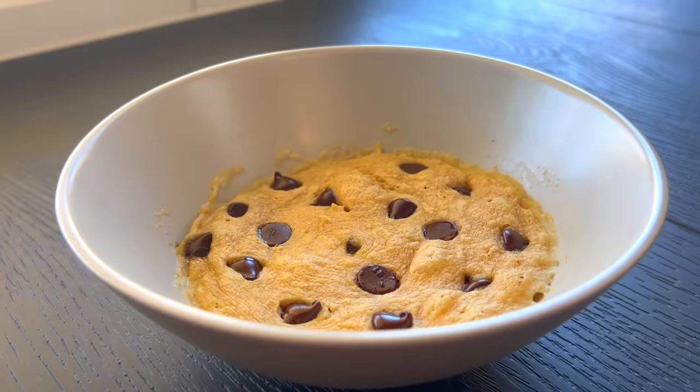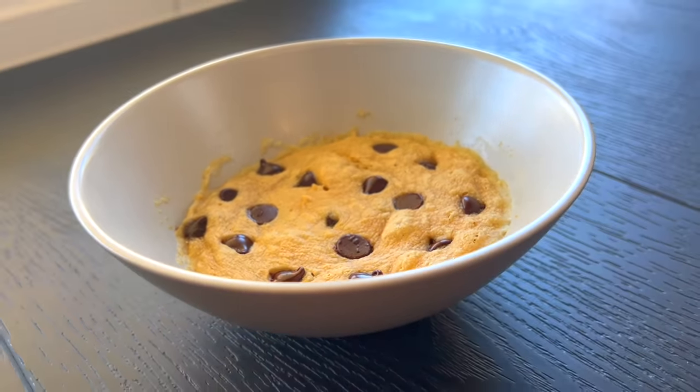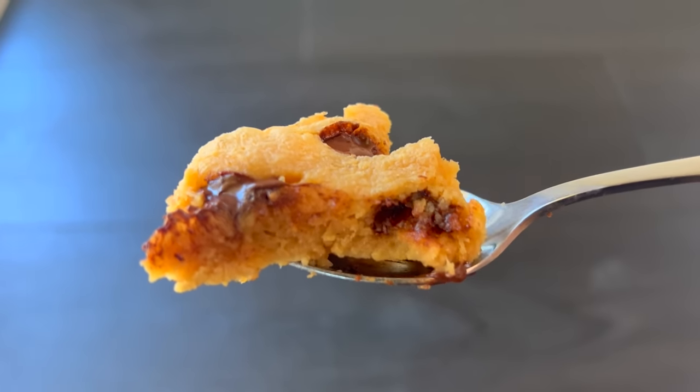I'm one of those people who needs to finish off a meal with something sweet. These microwave chocolate chip protein cookies are one of my go-tos for an easy, satisfying dessert that doesn't completely blow up my calorie goals.